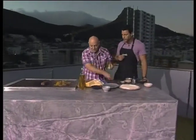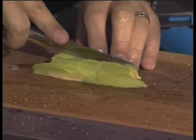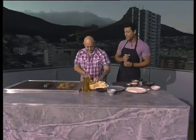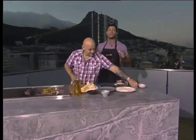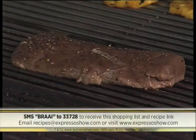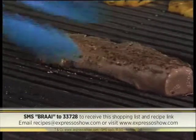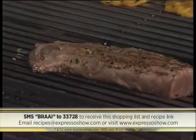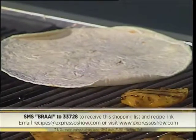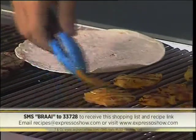Here we've got some avo — we're just going to slice it up. So it's tortilla kudu loin wraps this morning with grilled pineapple on your feel-good breakfast show. If you want to get the recipe — and you can make this for Earth Hour absolutely free of electricity — SMS the keyword 'braai' to 33728 and we'll send you everything you need to know, including the shopping list and a link to the recipe. Just keep in mind those SMSes do cost R1.50. We're also going to take our wraps and put them on the fire, because if you don't warm up your tortilla it tends to crack and doesn't have that nice pliability.